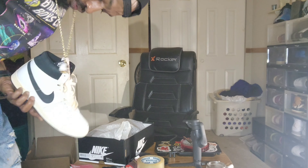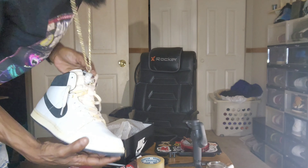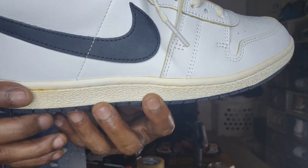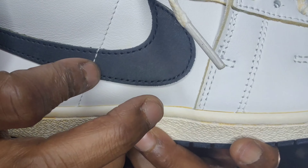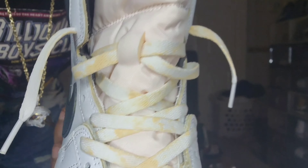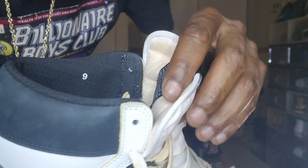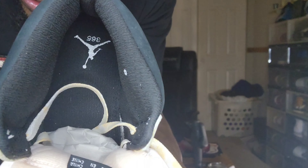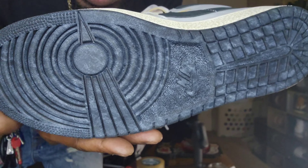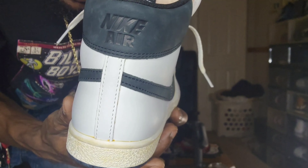I probably ain't gonna do no B-roll on this video, so this is gonna be that close-up. Nice leather. Got that suede in the Nike check, that vintage bottom. Shoestrings look like they're vintage. On the tag on the inside, it's hard to see, but you got the size 9 right there — number 365. The bottom sole kind of reminds me of the Lost and Founds, but black. That old cracked Nike Air on the back.